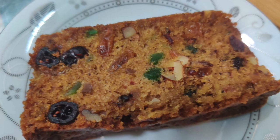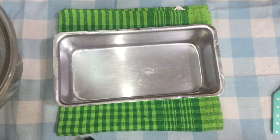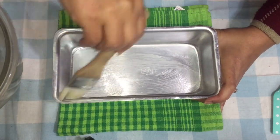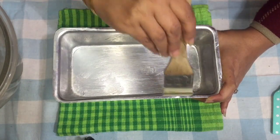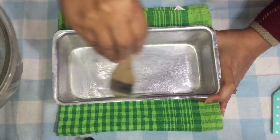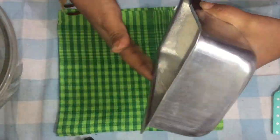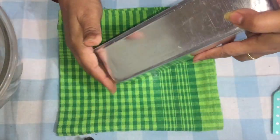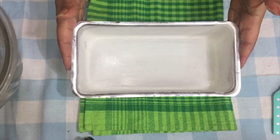First, preheat your oven to 180 degrees Celsius, which is 350 degrees Fahrenheit. Then you will need a loaf pan. We are going to butter it and flour it — take a little bit of melted butter and with your pastry brush grease the inside of the pan. You can also use nonstick spray. Once buttered, add a little flour, move it around the inside, tap out the excess, and your pan is ready.